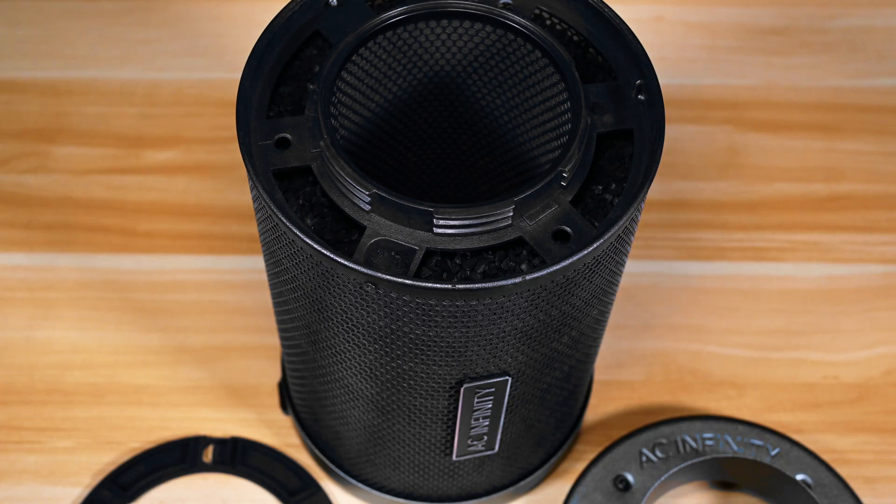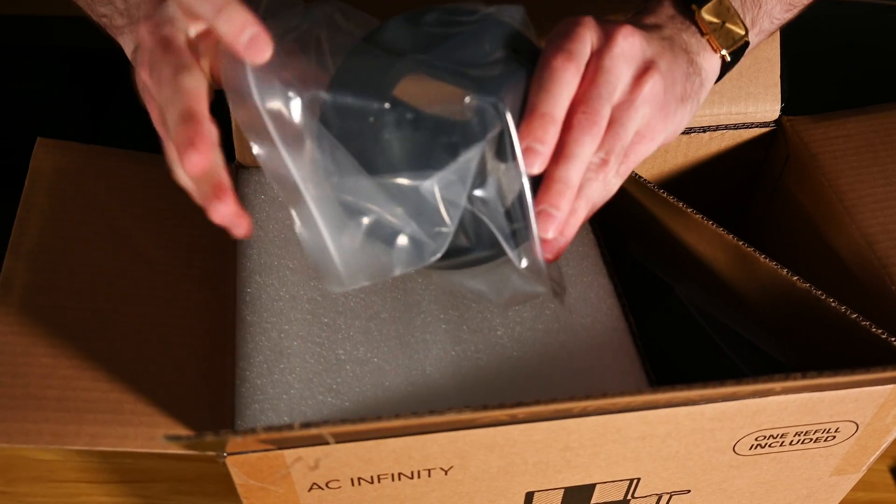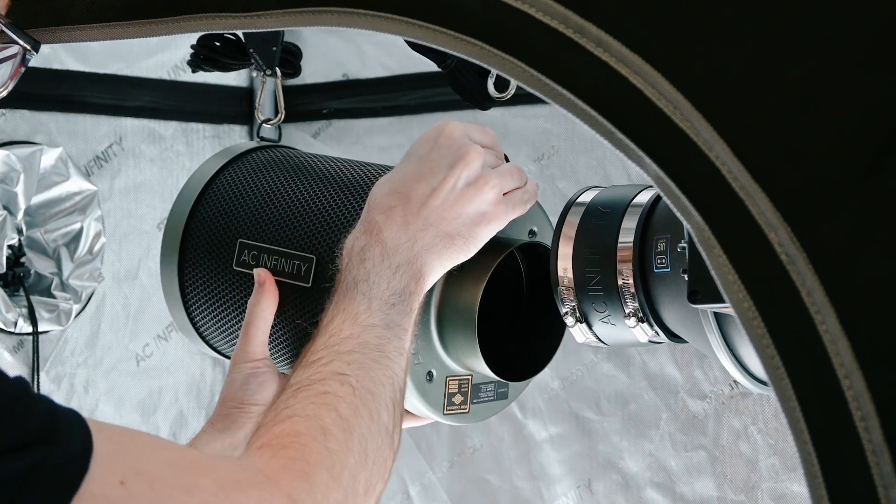Pre-loaded with premium Australian charcoal, the refillable carbon filter comes in 4, 6, and 8-inch models, all of which are ready to go right out of the box. Once the activated carbon needs to be replaced after a grow cycle or two,